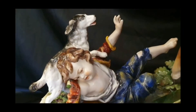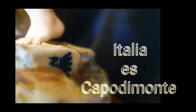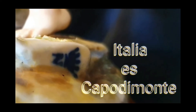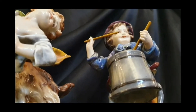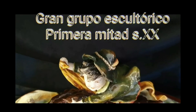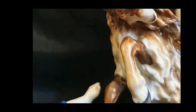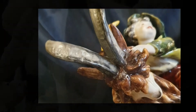En el canal ya he mostrado varios grupos escultóricos de porcelana italiana Capodimonte. De hecho, hice un programa que se llamaba 'Italia es Capodimonte', y hoy vais a entender el porqué de esta frase. La verdadera porcelana Capodimonte fue la que se hizo en la Real Fábrica Capodimonte, y eso lo podéis ver en ese programa. Voy a abrir una carpeta de porcelana italiana y os dejo ese programa al final en miniatura.